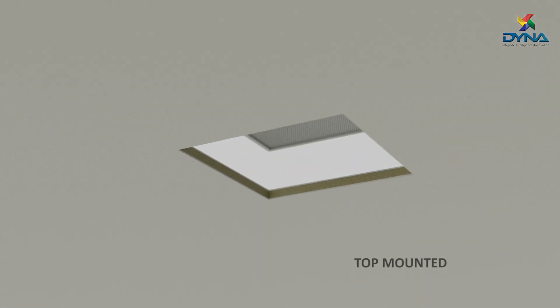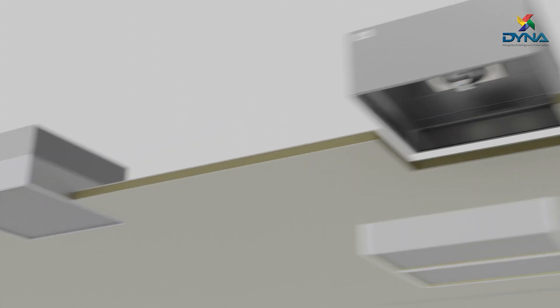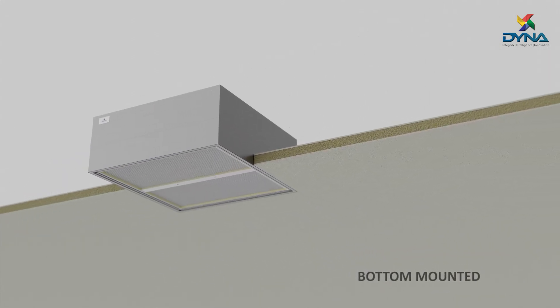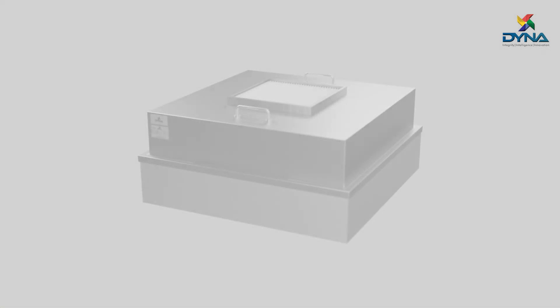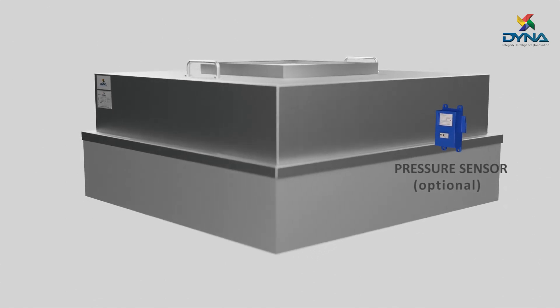The fan filter units can be of top-mounted or bottom-mounted configurations. They are also provided with digital or analog pressure sensors.